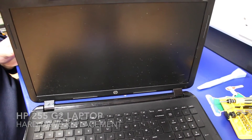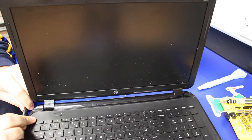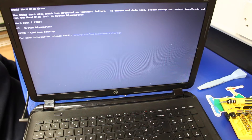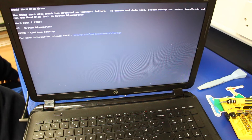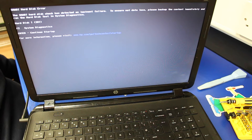The reason why we are looking at replacing the hard drive — you can hear it when you turn it on. The hard drive actually makes a din. Basically you get a crunching noise when you first turn the machine on, and then you get a SMART hard disk error: 'The SMART hard disk check has detected an imminent failure. To ensure no data loss, please back up the content immediately and run the hard disk test in the system diagnostics.' We don't need to run the hard disk test — you can tell by listening that the hard drive has failed. It sounds like a jammed head or the heads actually scraping across one of the platters in the drive.